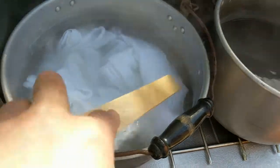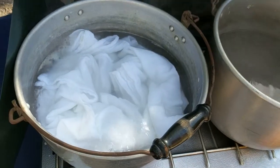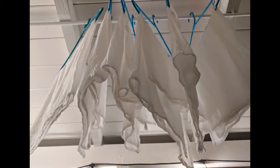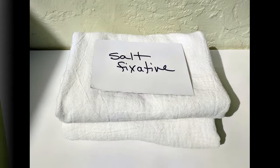Turn off the heat. When the water is cool, remove the fabric. Gently squeeze out excess liquid. At this point, you can immerse the wet fabric into your dye bath, or you can air dry the fabric and store it until needed. Be sure to label the fabric so you know how it was treated.